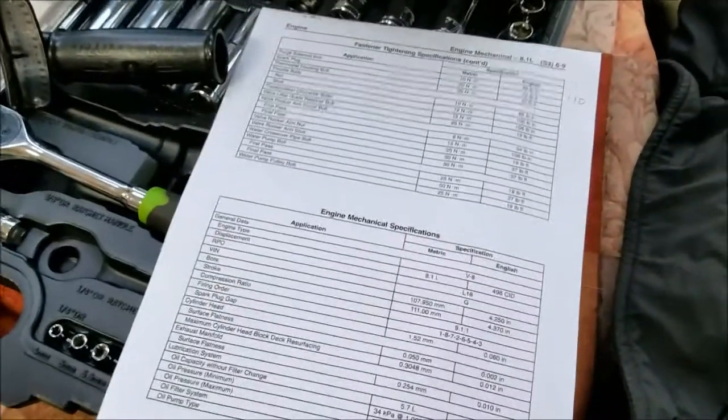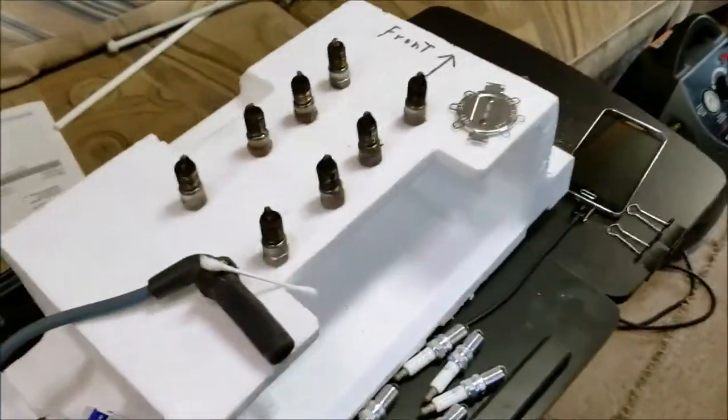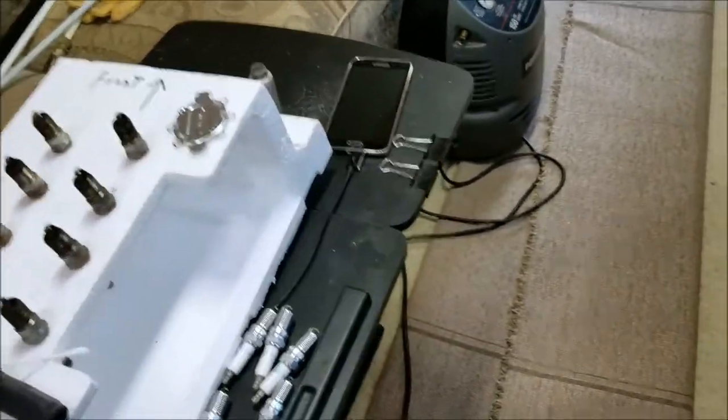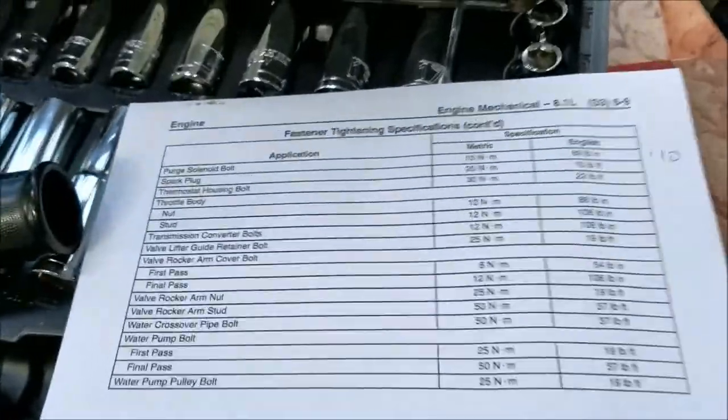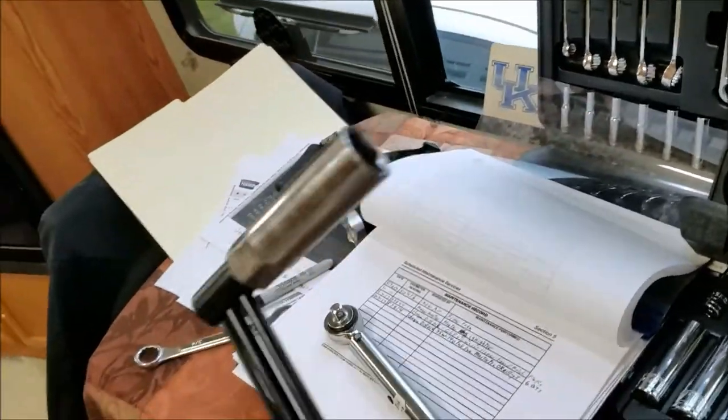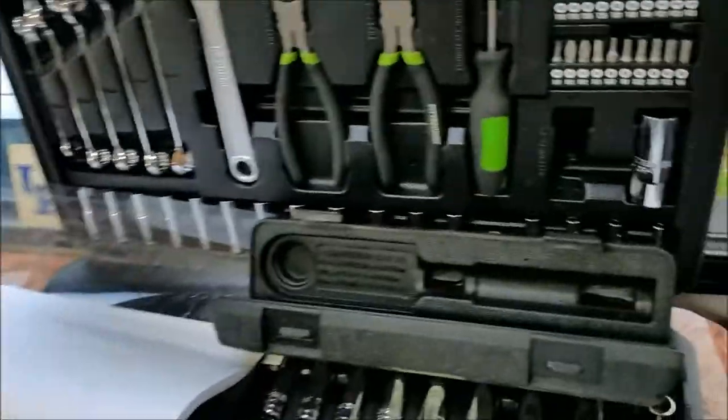I also want to mention torquing the spark plugs. The factory spec says 15 foot-pounds. I'm 52 years old and I've never torqued a spark plug in my life — but I'm going to torque these. We'll see how it goes.